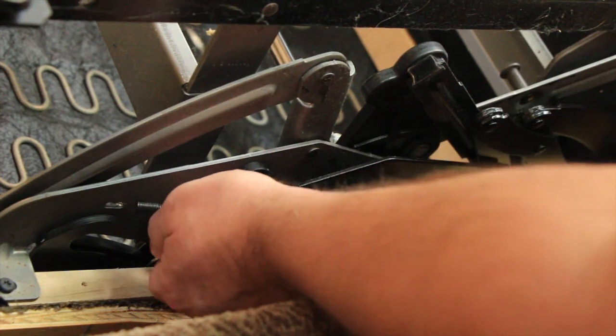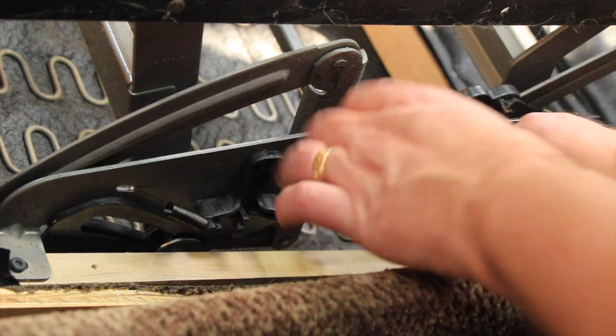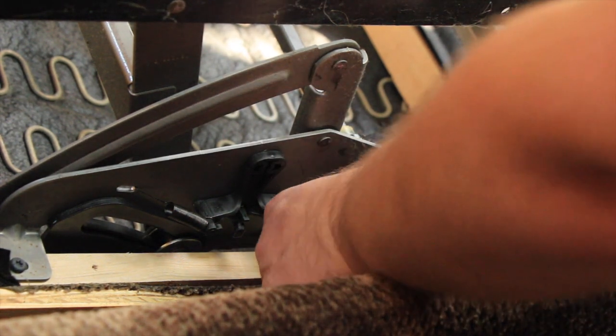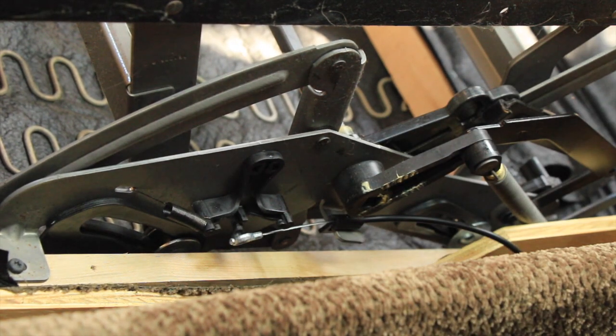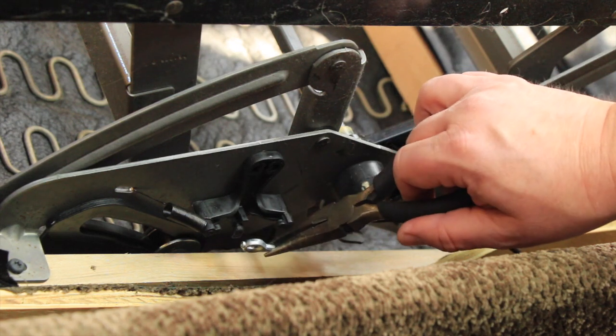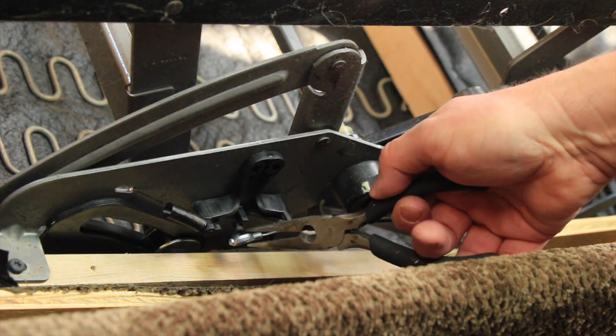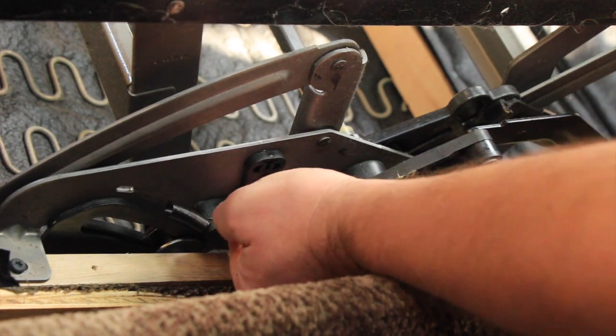Now I'm just going to reverse the process again. I'm going to put it on here - the cam first. That holds that. Then use the needle nose pliers and put it back where I got it.